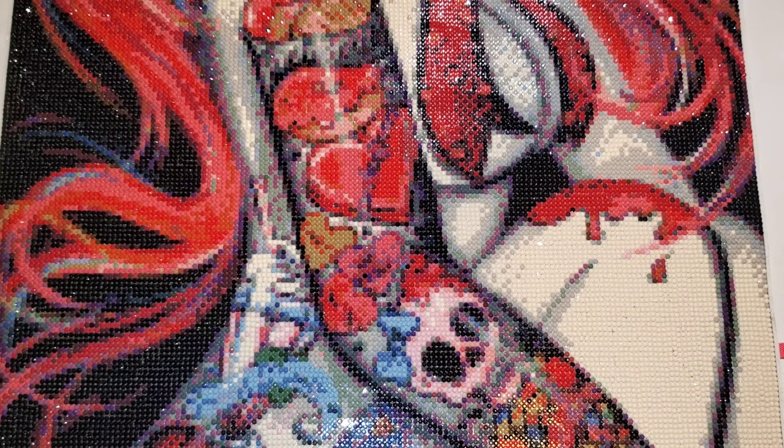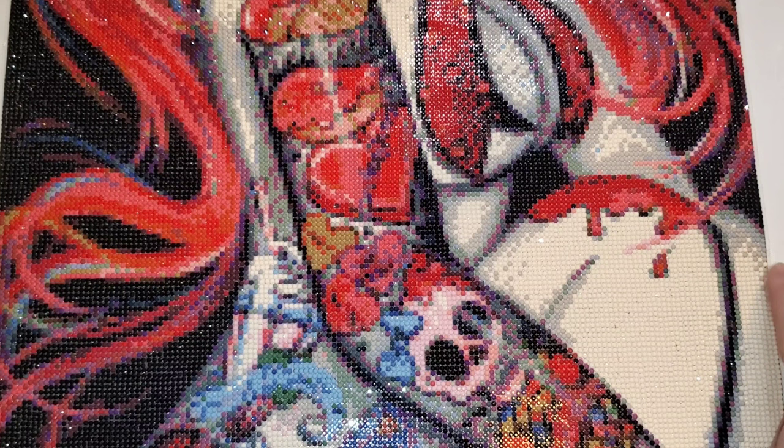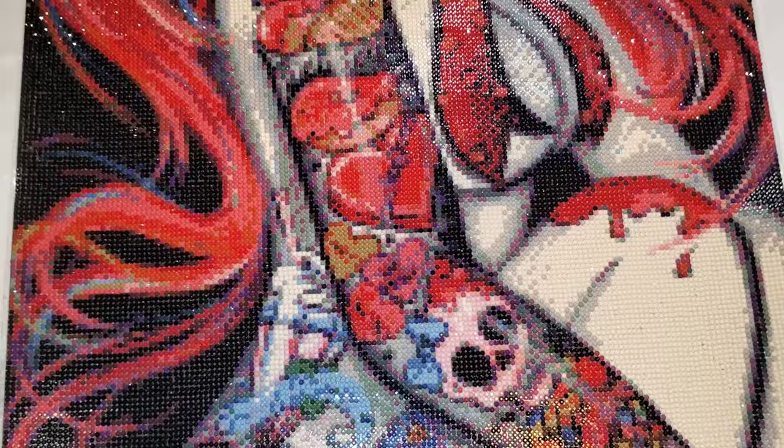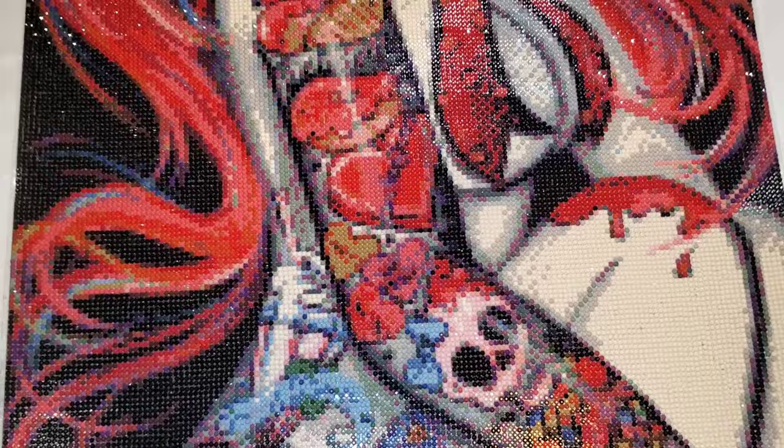The other thing with the adhesive is it extends past the drill field — not so much on this side, but down at the bottom you can see it takes everything. Could I put washi tape down? Absolutely. But I don't like using washi in that case. So I have a lot of random hair, dirt, and sweatshirt fibers stuck to it.